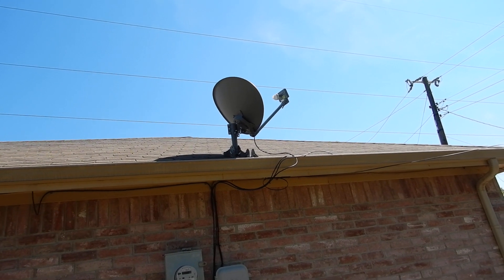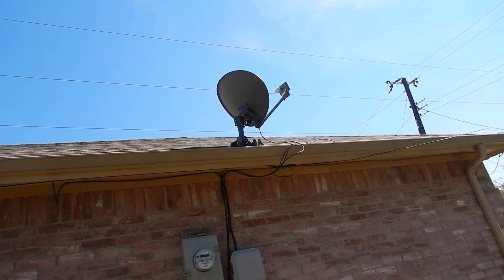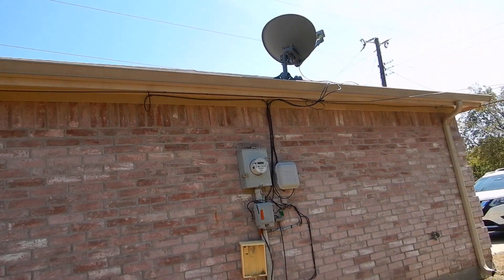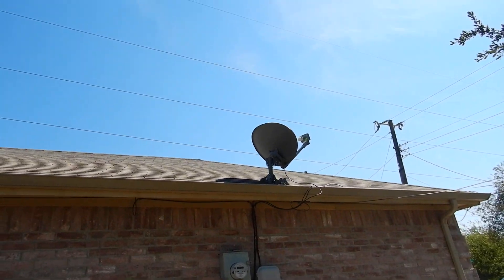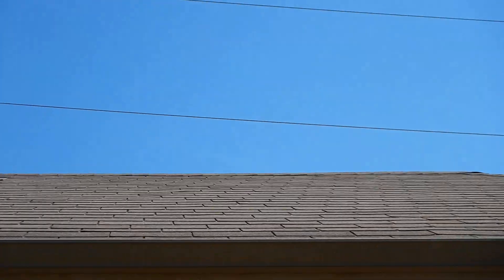Satellite dishes are never installed properly. They never are. I've never seen one installed properly — not in the wild. I'm going to share a picture with you that over 10 years ago I was given in a class I attended. That's how it's supposed to be done. And I've been calling it out ever since.